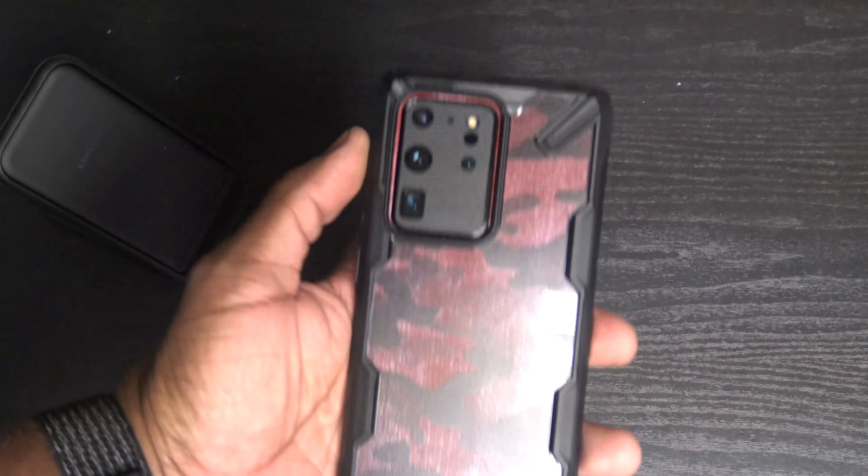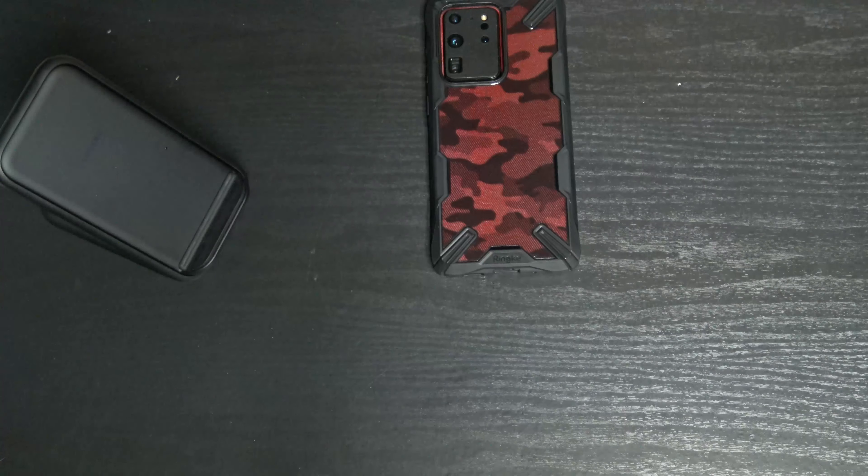What up y'all, it's your man Wayne Train back with another joint. Today we got case unboxings for the Samsung Galaxy S20 Ultra 5G from a few different companies. I was browsing on Amazon and decided to go with a few different cases from a few different companies rather than buying the entire lineup. I have a million and one cases at the house, so I narrowed it down to these three.